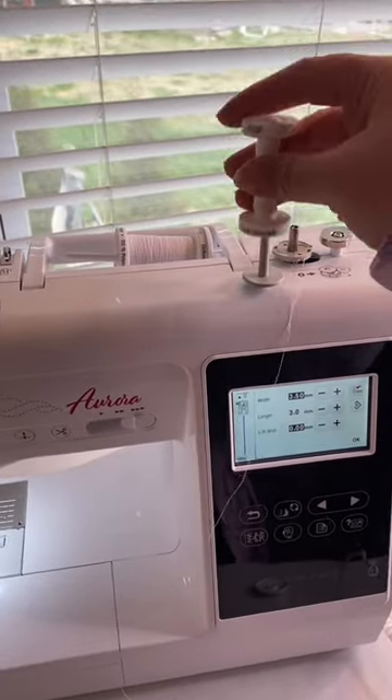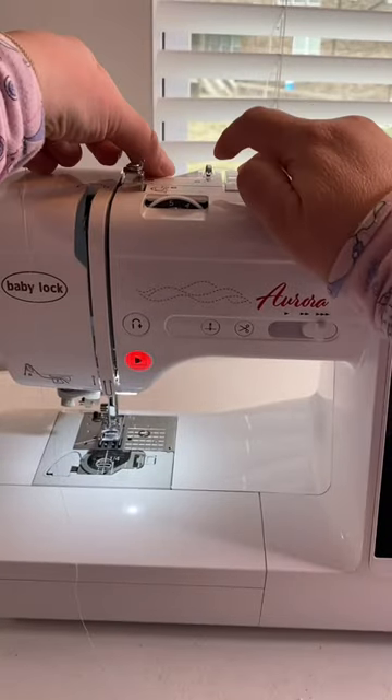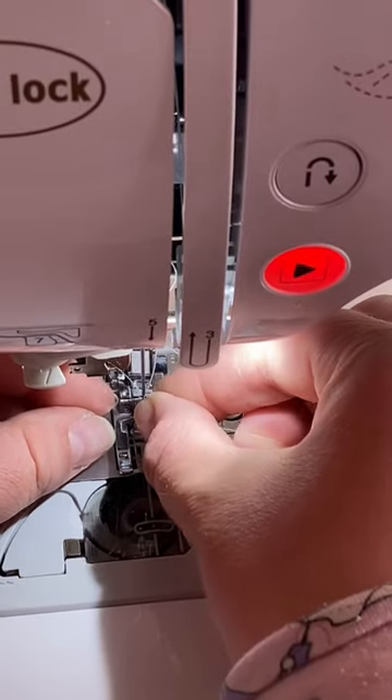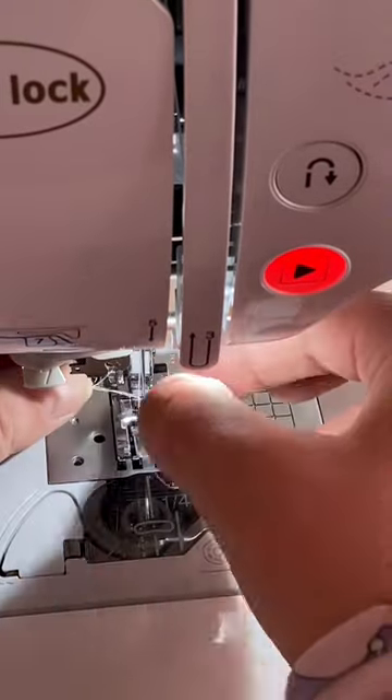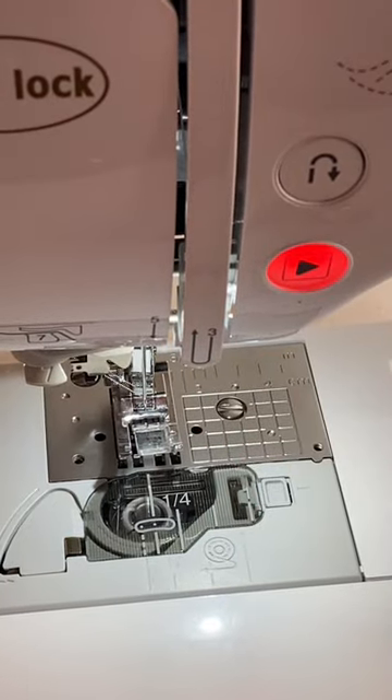However, it got me thinking. I was making a bag and the handles really required a heavier duty topstitch, but I didn't have any white topstitch thread. So I thought, what if I double thread my machine and run two threads through the topstitch at the same time? What would happen?